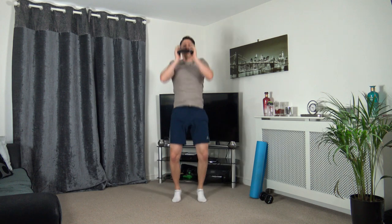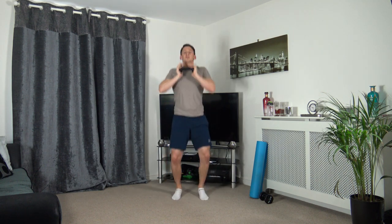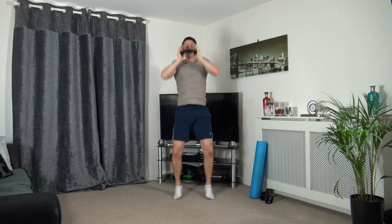Get rid of one dumbbell - going to the jack press. Three, two, one, let's go. Stepping out to the side, pushing the dumbbell up to the sky. If it's too hard with the weight, lose the weight and do some step jacks. Three, two, one - nicely done.